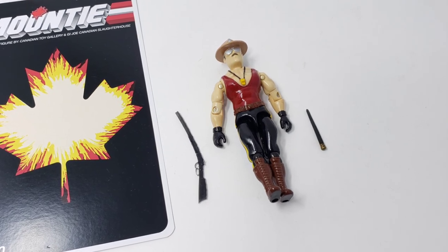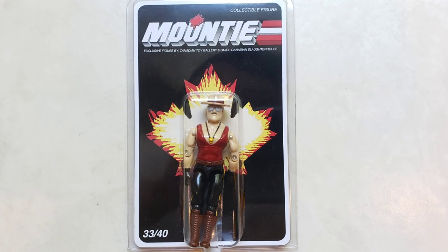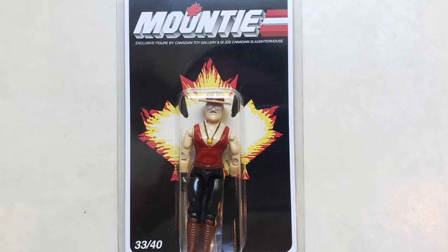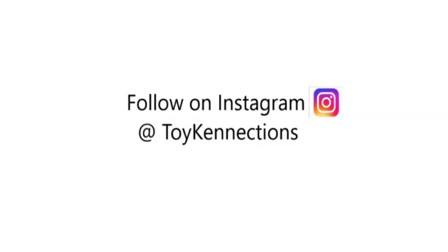I'm forever grateful for the skillful individuals who brought this to life. So Peter, Mark, Ian — you guys have my eternal gratitude. I'm also grateful for the people who supported us. Your hard work, dedication, and loyalty is what made this process memorable. Anyway guys, that was my overview of the Mountie Sgt. Slaughter custom figure run of summer 2020. Hopefully you guys liked the figure and enjoyed the video. Please subscribe if you already haven't, follow me on Instagram, and I will see you guys again soon. Thank you.